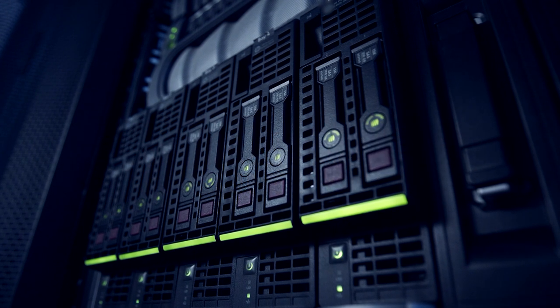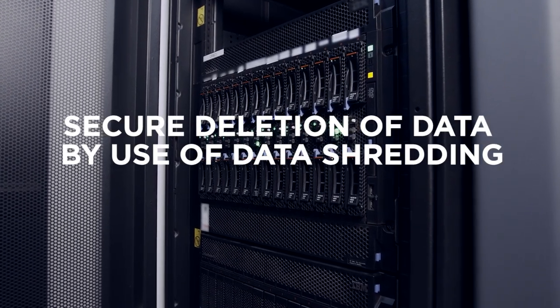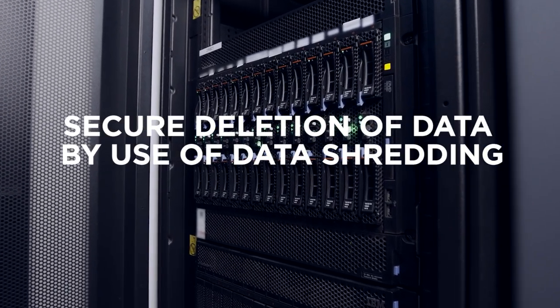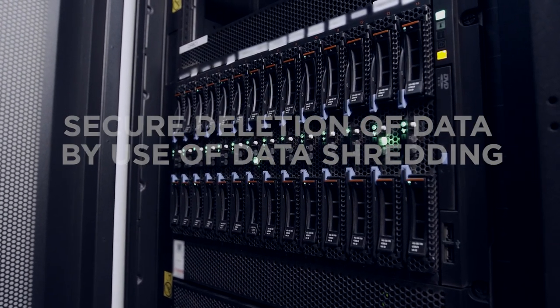Since a printer is generally not used as a long-term data storage solution, deletion is made secure by data shredding and proper deleting protocols. There is also the option to remove the hard disk when the printer is decommissioned for complete security.